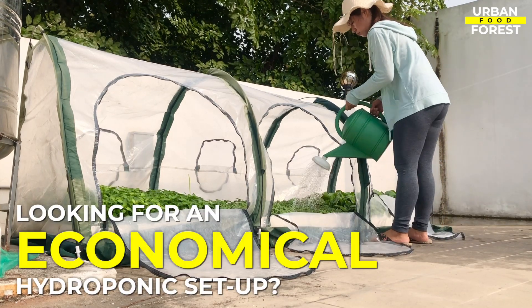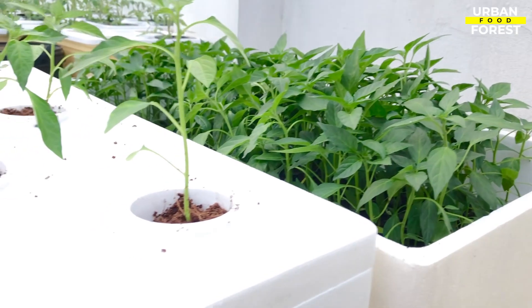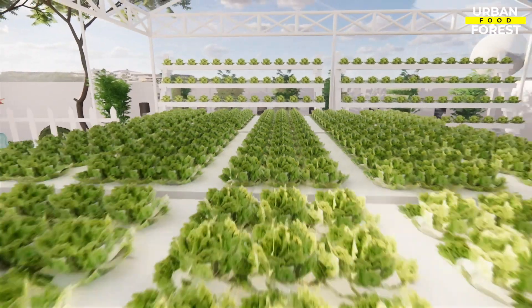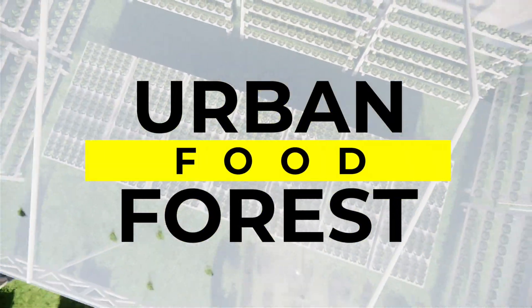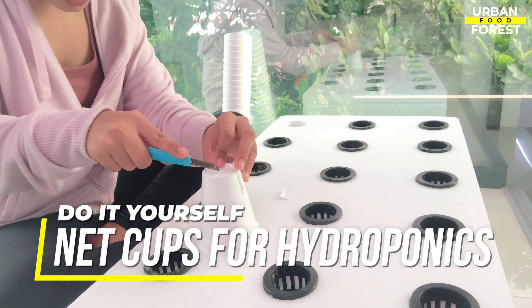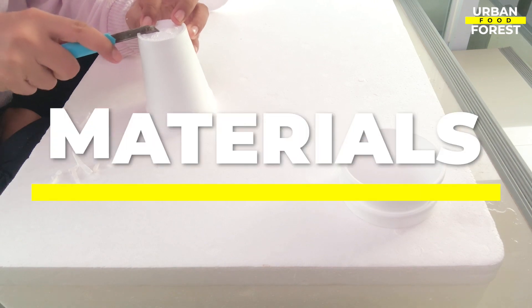Looking for ways to build an economical hydroponic system? Try this very simple step. Welcome back to Urban Food Forest. In this video I am going to show you a very easy step on how to create your own grow cup for your hydroponic system. You will only need two materials and follow these easy steps.